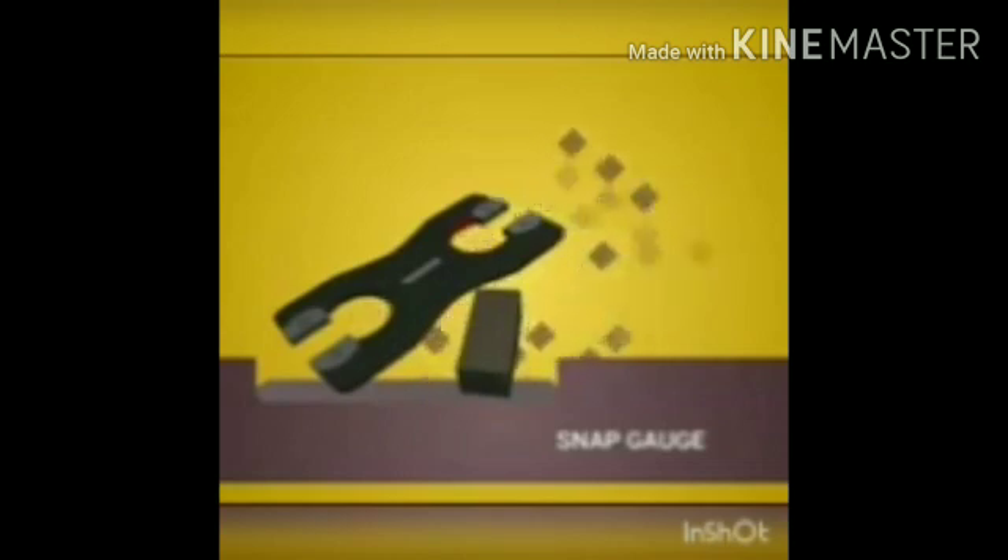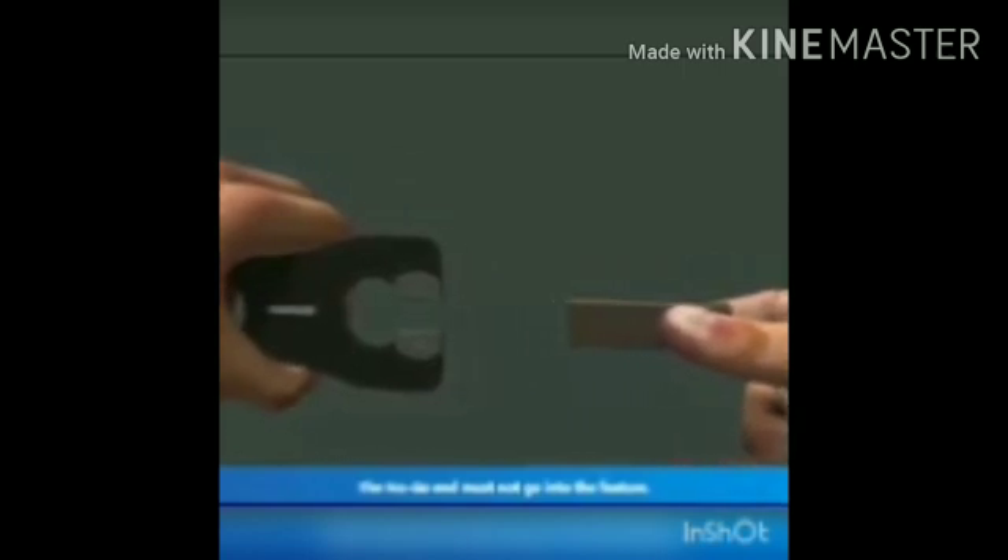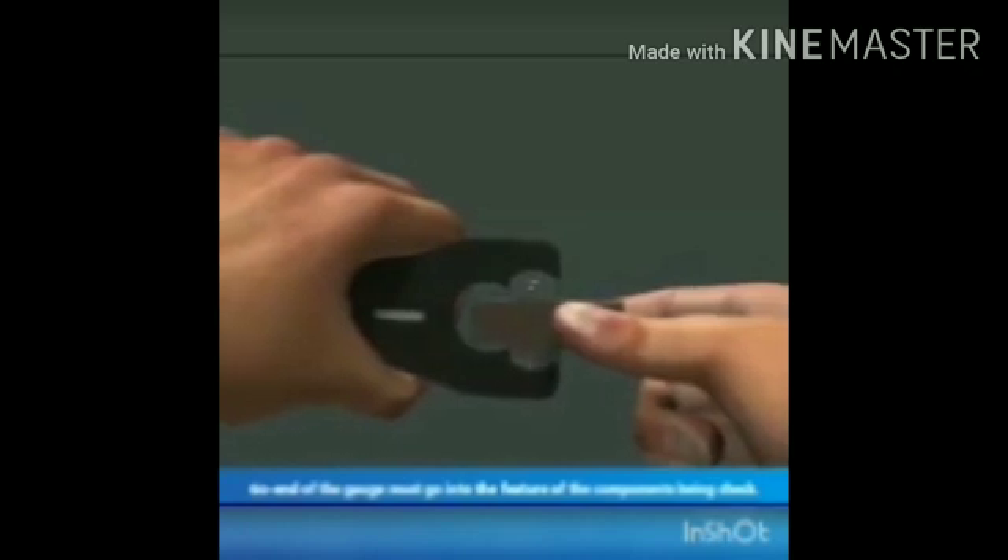This is a snap gauge, also called a limit snap gauge. It is used to check external dimensions of cylindrical pieces as well as the width and thickness of rectangular pieces. When checking with the no-go end of the snap gauge, the workpiece should not go through. When checking with the go end, the workpiece should pass through — if it does, the workpiece is acceptable.